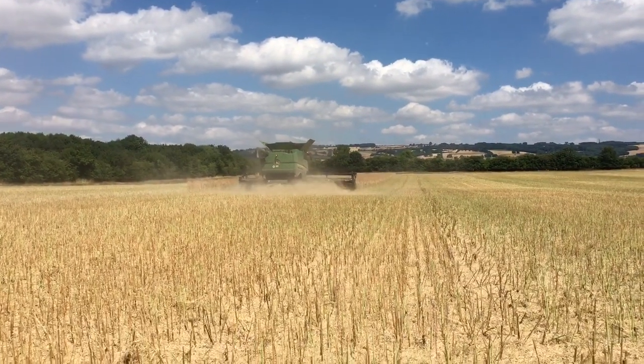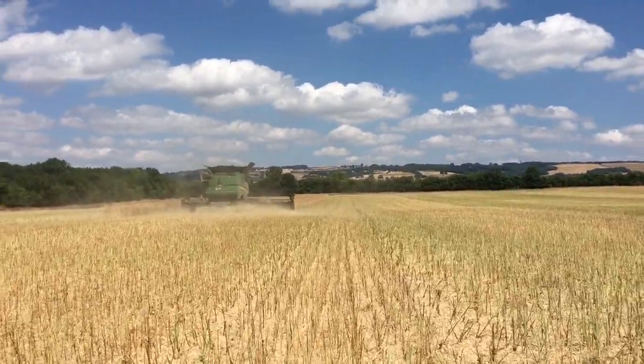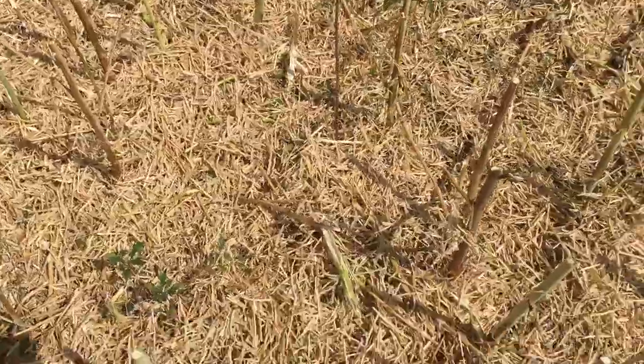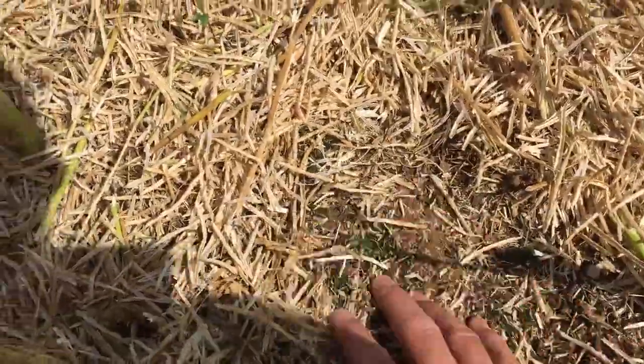We've basically got as far as we can go at the moment. We're waiting for crops to be fit. I think there'll be some wheat off very similar sort of soil to this that will be ready towards the end of the week.